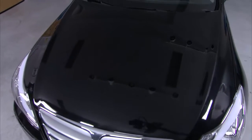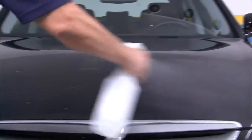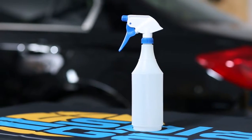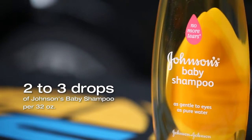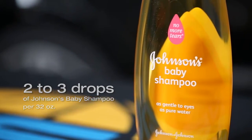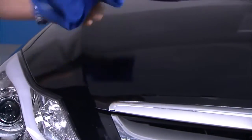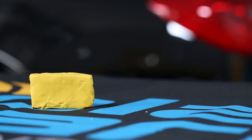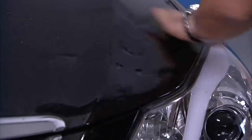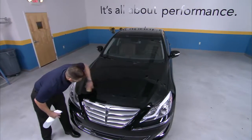For a long-lasting and flawless application, it is important to prepare the paint surface properly. Clean the vehicle by spraying on slip solution. Your slip solution should be made of distilled water with two to three drops of Johnson's baby shampoo per 32-ounce spray bottle. Wipe the surface down with a lint-free microfiber towel. Using a clay bar will remove embedded surface contamination, leaving you with a surface that is smooth and properly prepped.